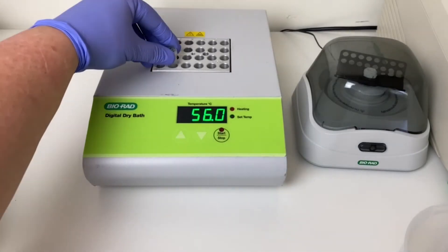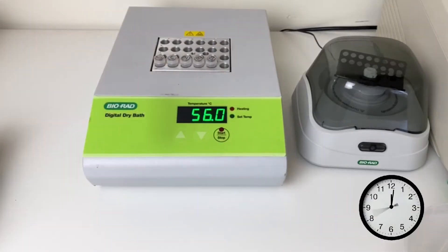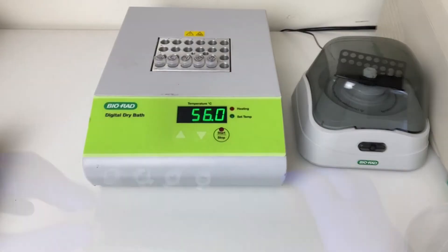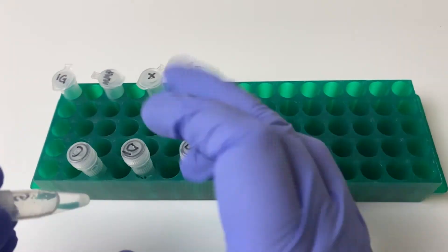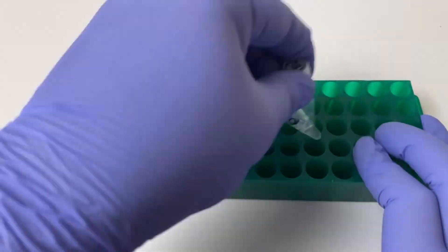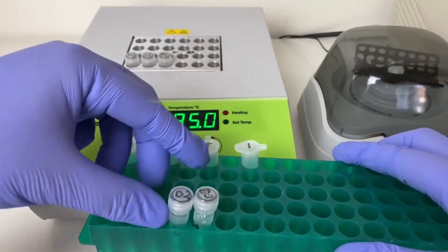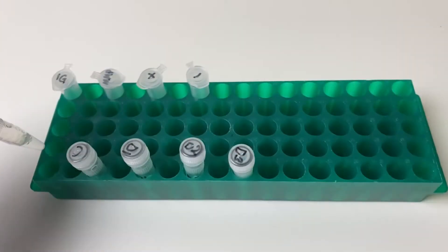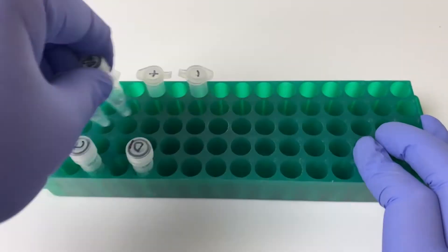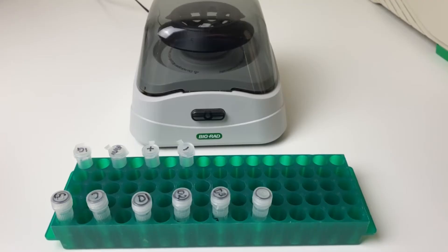Incubate the tubes in a dry bath or water bath for 15 minutes at 56 degrees Celsius. Then transfer the tubes to a dry bath or water bath set to 95 degrees Celsius for 8 minutes. Let them cool slightly, then flick or vortex the tubes to mix. At this point you can stop and store your samples in the fridge, or continue on.